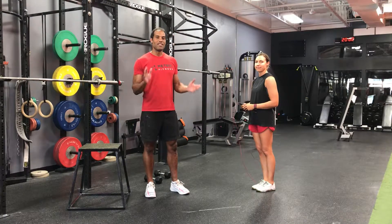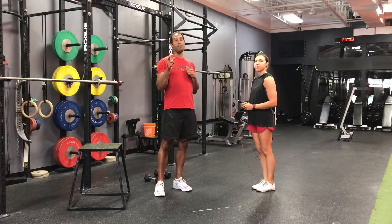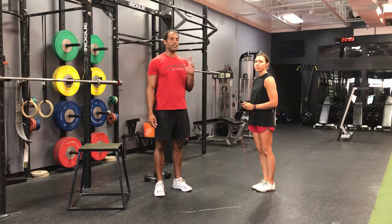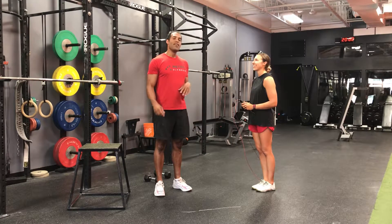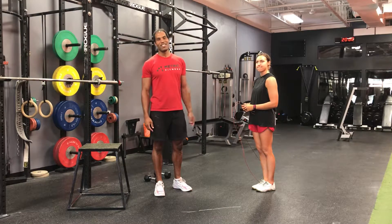Alright, so here's the workout for today. We have a 30-minute EMOM. There are 5 different movements and you can do 6 rounds.